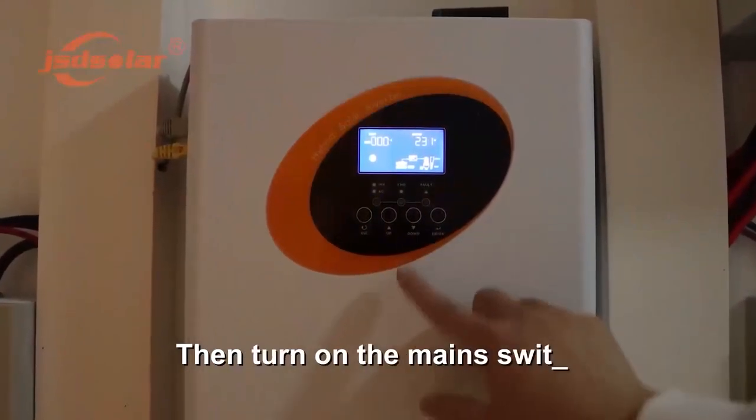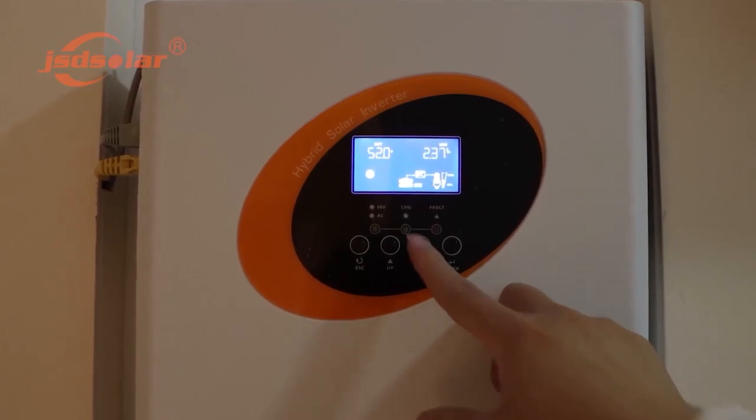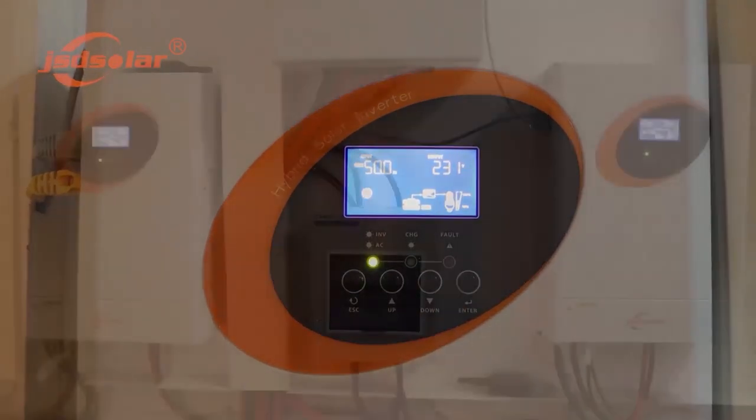Then turn on all the AC input circuit breakers. Turn on the main switch, and then turn on all the bottom switches of the inverters. The inverter displays information in rotating display pages.